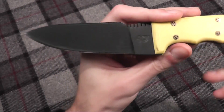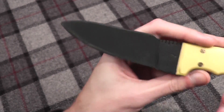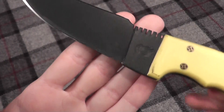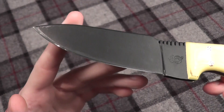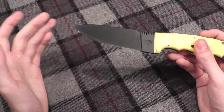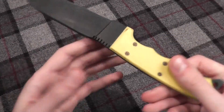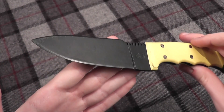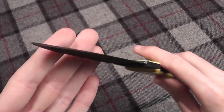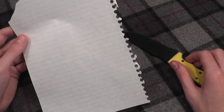The blade is 1095 steel with a powder coat on it, and the powder coat is holding up very nicely. You can see the Queen Cutlery logo there. I don't have the exact specs on the blade length, handle length, or weight, but I will put a link in the description below to Queen Cutlery's page on this. It's a full flat grind — I did polish up the edge, so it is very nice and sharp. It takes a fantastic edge.